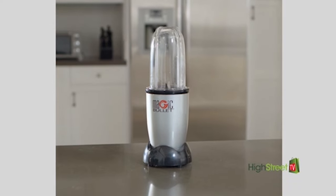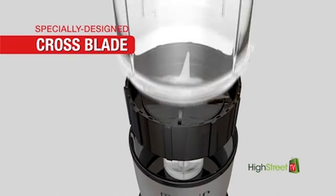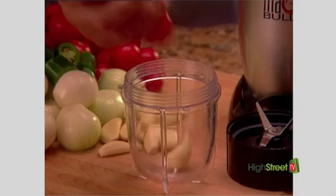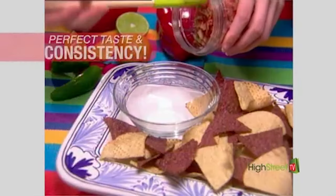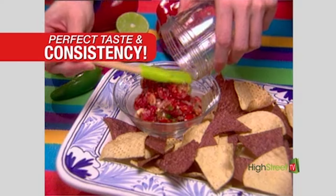The secret to Magic Bullet's time-saving efficiency is its specially designed bullet crossblade, food-prep-ready 10,000 RPM speed, and its special control function features. It's so easy — simply load your ingredients, twist on the blade, pop it on the ingenious power base, and choose between the easy lock-on or pulse feature. These features put you in control, so you're able to get the consistency and taste you want.